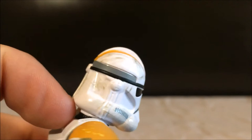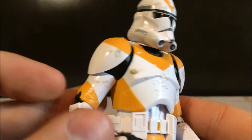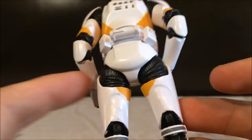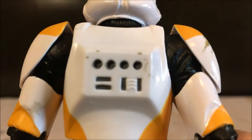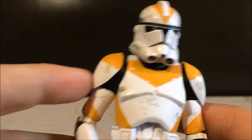Now we have the 212th Legion clone. Not so much weathering on the helmet. I like how it's mixed — it's not the same type of weathering on every single one of these figures. This one probably has the least amount of weathering, and that's okay. I still love the design of the yellow. There's actually barely any on the back. A little bit on the shoulder pads, and a little on the legs and the chest piece. I really like how clean this one looks — I didn't want them all to just be weathered away.